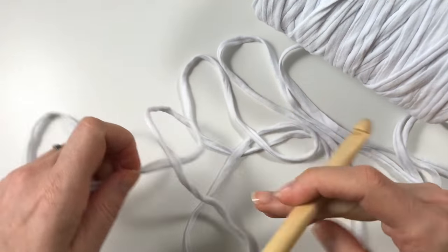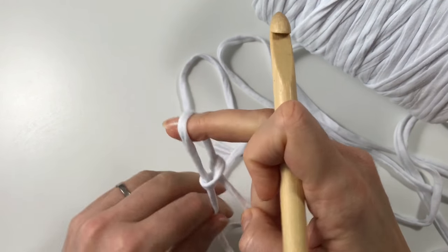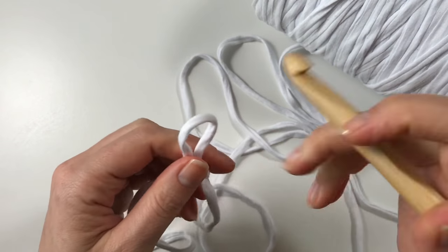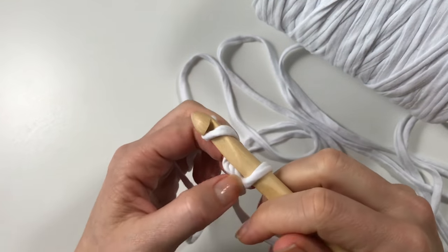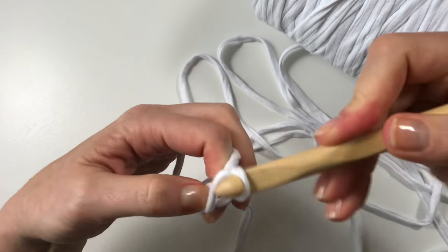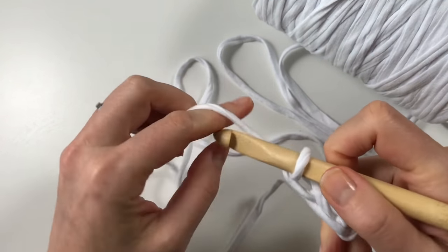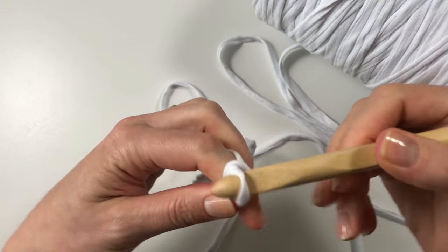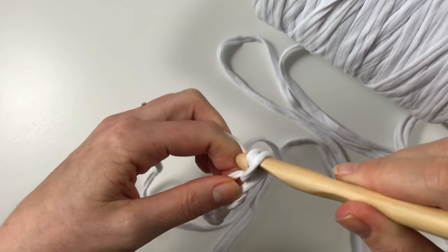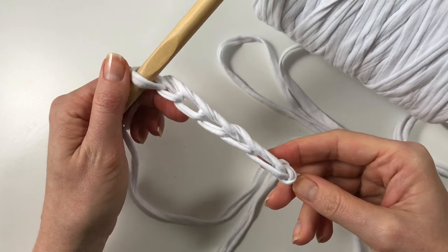To get started we are going to make a slip knot, and t-shirt yarn is used like you would use normal yarn. You insert your hook and you can start doing your stitches, however many and whichever ones your project requires. You might need to have a bit of practice because you need to get used to the bigger movements you have to do. Enjoy using your t-shirt yarn.